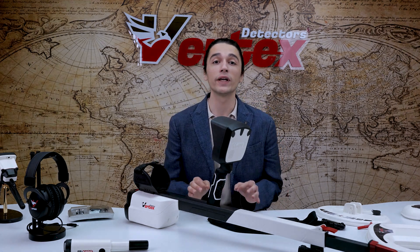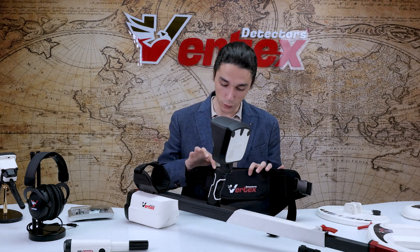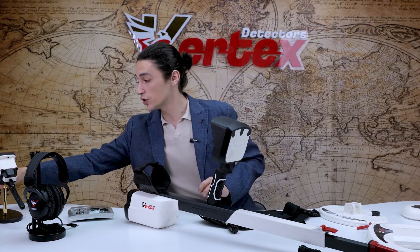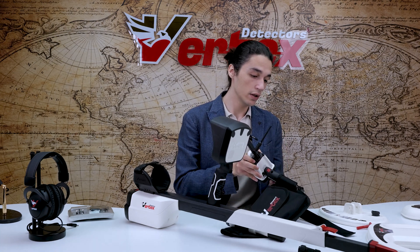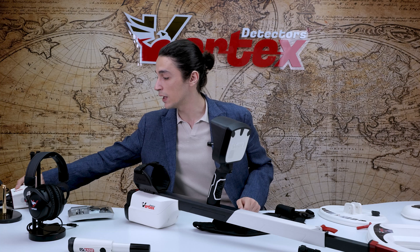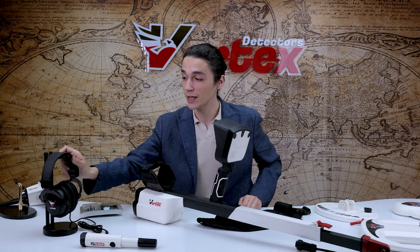I'd like to talk about what comes with your VX900. Starting with the waist bag, which is specifically designed with two customized straps to carry your pinpointer and your RSPU searching unit — they just slide in very easily, giving you free hands during your search hunt. And I would like to talk about my favorite piece that comes with the metal detector, which are the isolated headphones that are going to ensure you the most precise signals during your search hunt.